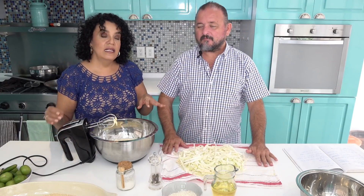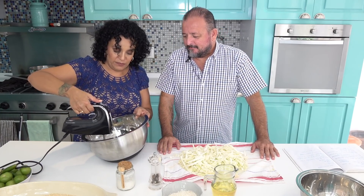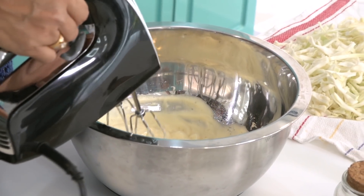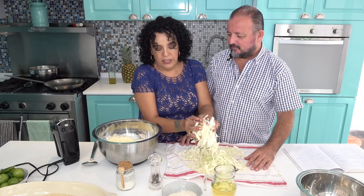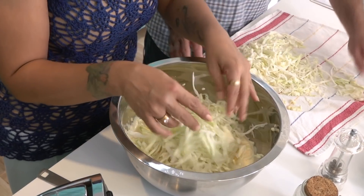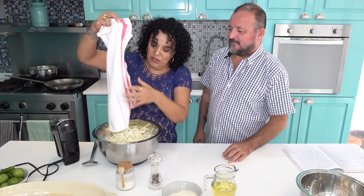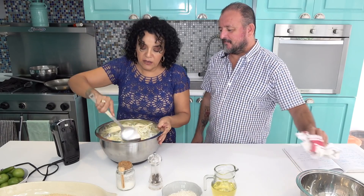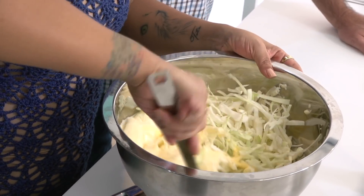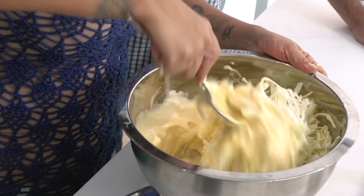Now with the beaten eggs ready, I'll give them another quick beat since we waited a bit. We're going to add the cabbage to the egg mixture. This is super simple and super easy, and on top of everything, it's delicious. I'll mix it with the beaten eggs, and Jorge is going to fry. Make sure all the cabbage is coated with the egg.